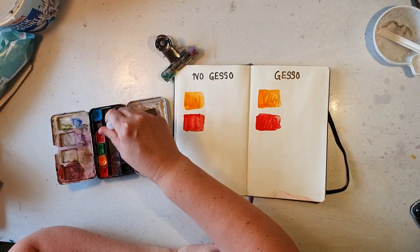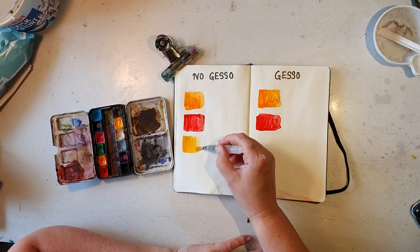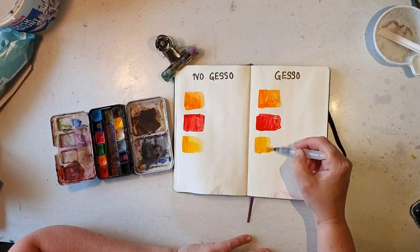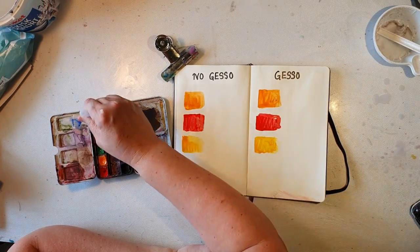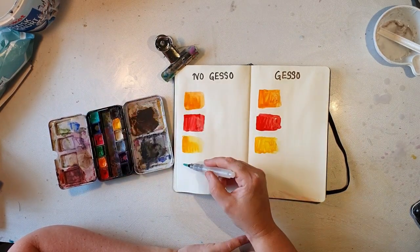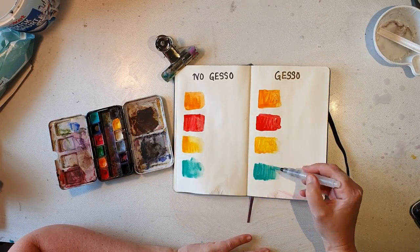Often when you make a collage of different paper scraps in your art journals, I really prefer to have clear gesso on top to protect the papers a bit and protect the colors from smudging.